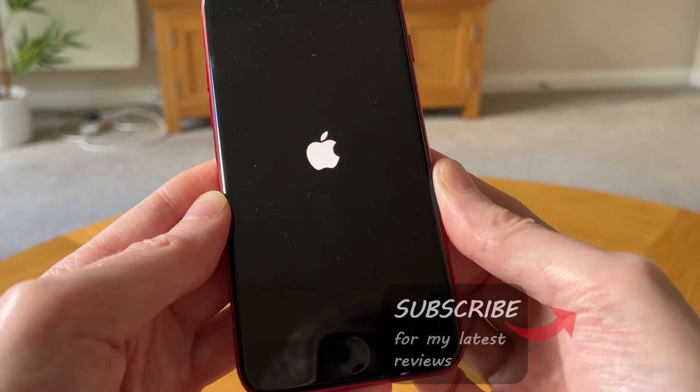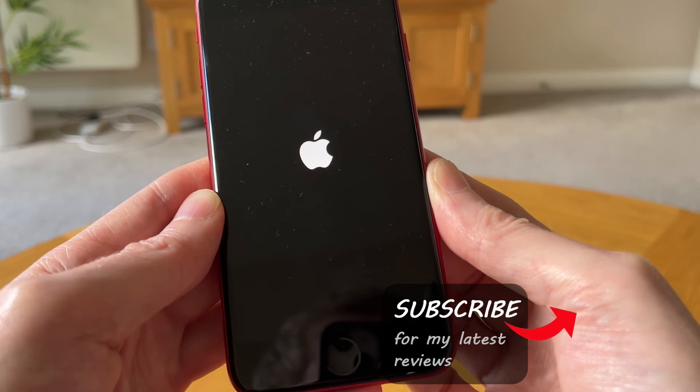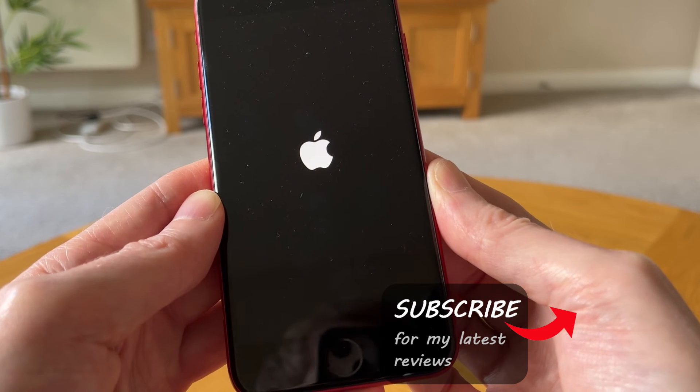There it is, which indicates that our iPhone SE 3 has successfully been reset and it's now powering back up.